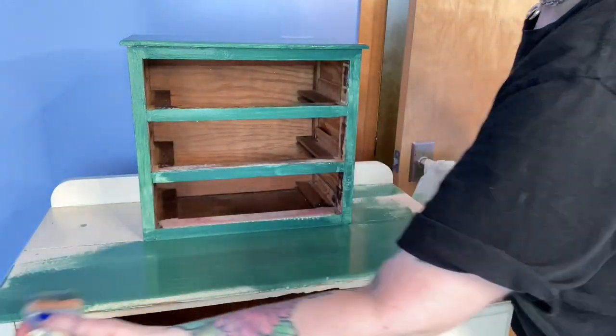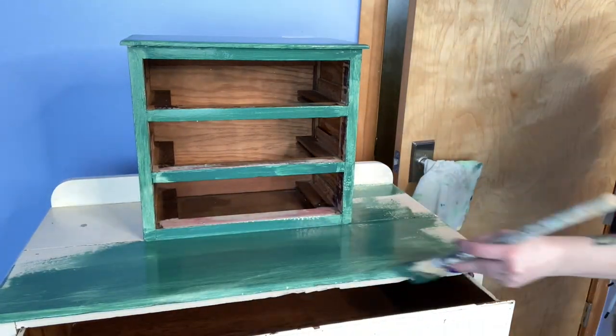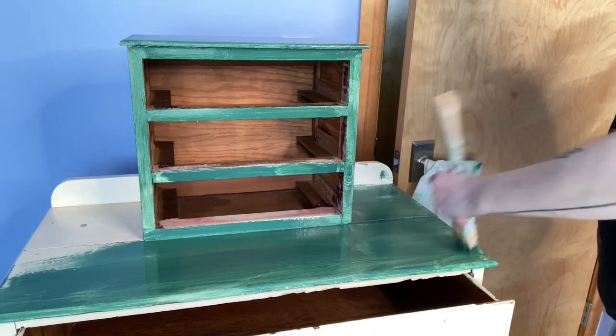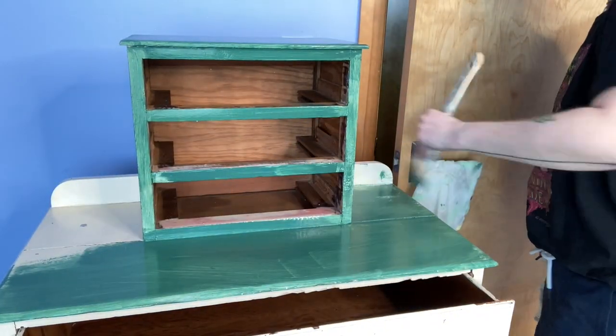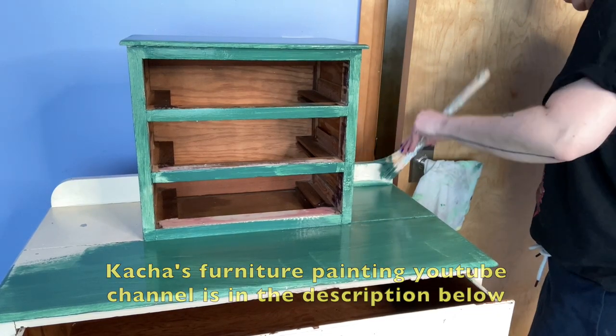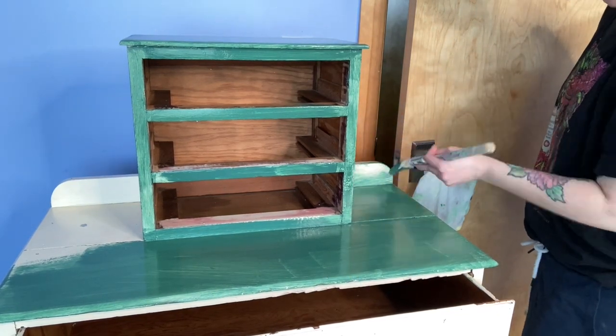This is my first time using chalk paint and I'm noticing a very huge difference between this and regular acrylic paint. I'm very happy to have watched a bunch of videos beforehand and learned this spray bottle technique — it helps tremendously with evening out the brush strokes.